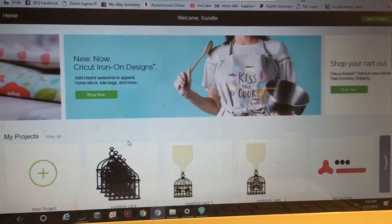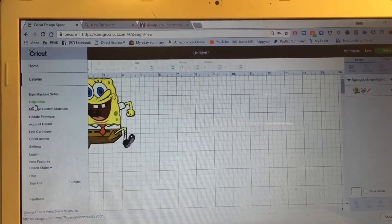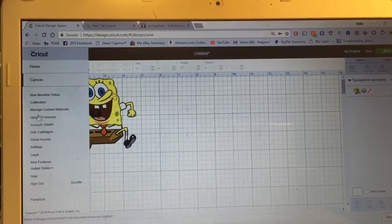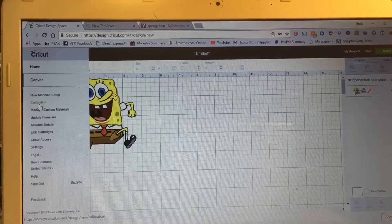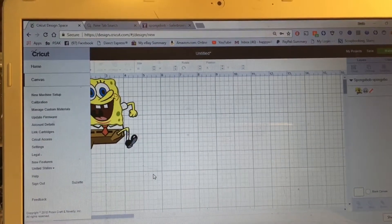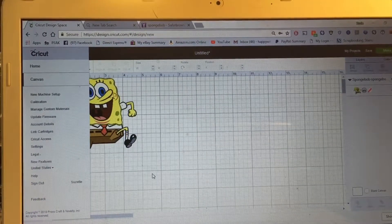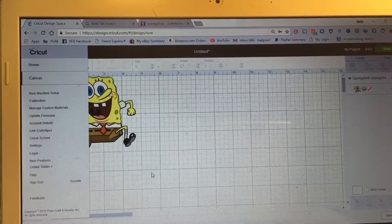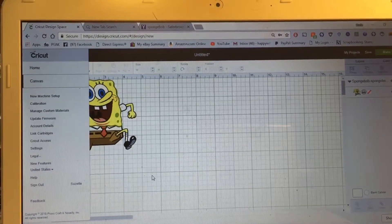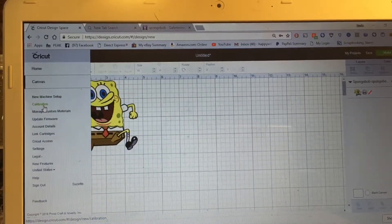So you have this calibration symbol in your settings, and you're going to want to follow the on-screen instructions. It will calibrate your printer to your Cricut. Basically, what it's going to do is make it so that your Cricut cuts out your image perfectly after it's been printed. You're going to want to do this before anything else.